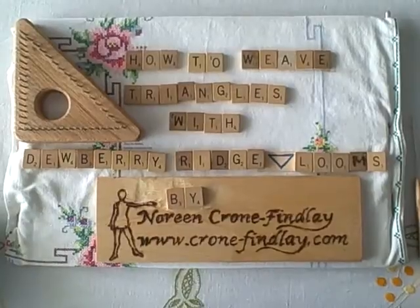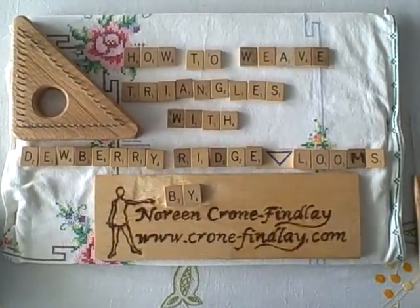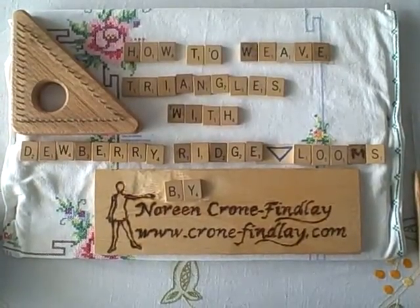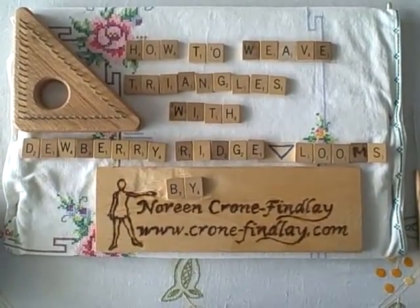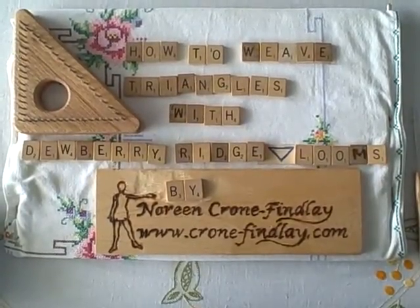Today's tutorial from Noreen Crone-Findlay, at cronefindlay.com and toddytalkscrafts.com, is how to weave triangles with Dewberry Ridge Triangle Looms.